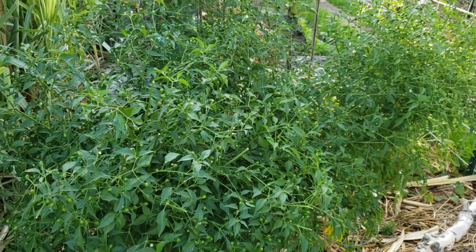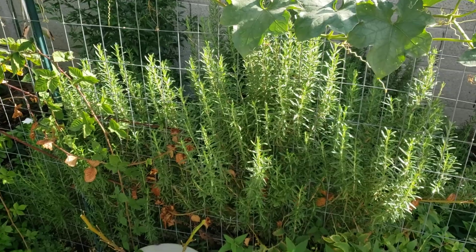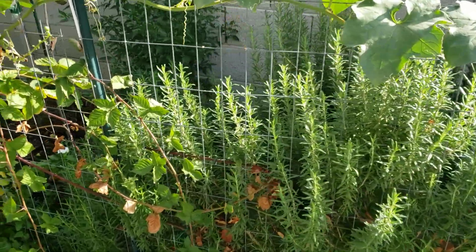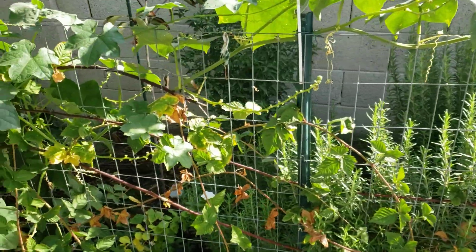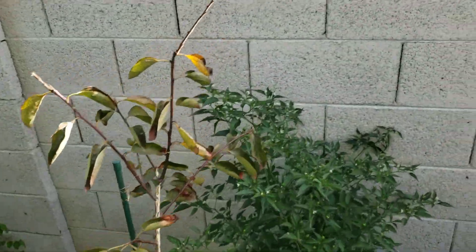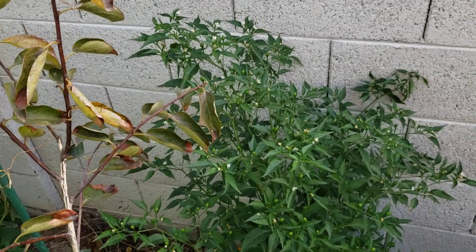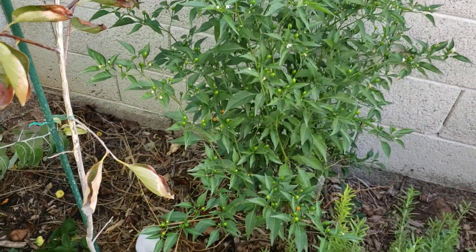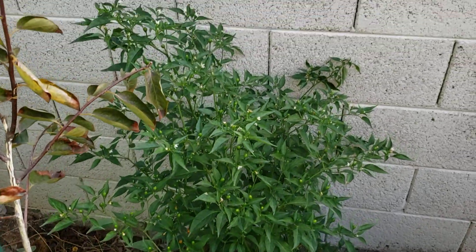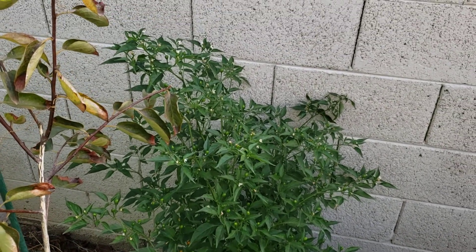Chilies do really well in my yard. I have another one over my old garden right behind my blackberries, my rosemary, and my persimmon. There's another one right here — it's flowering and starting to get some ripe ones, just a little bit later. This one is about three and a half feet tall.